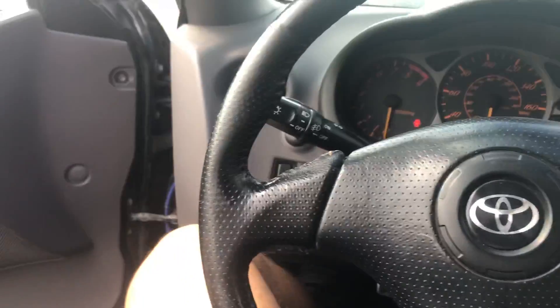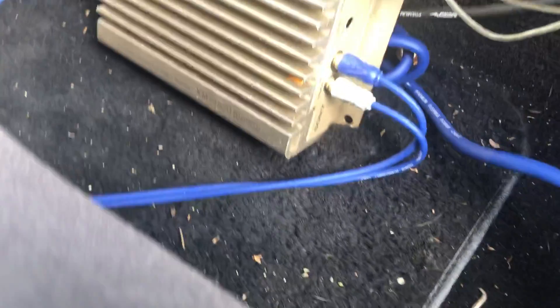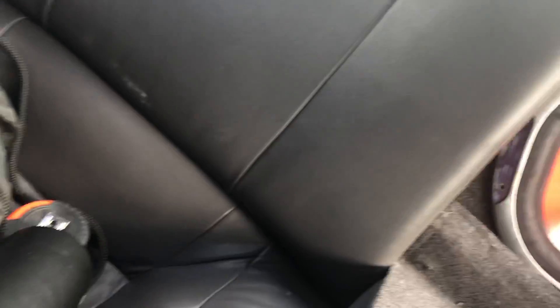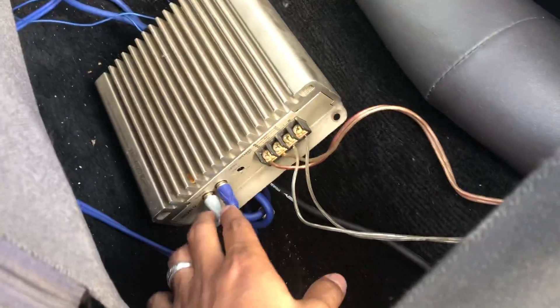You're gonna need obviously your amplifier — mine I put back here. Mine is I believe 1500 watts or something. And your sub or subs — I went with 12-inch subs. I put them behind my back seats.